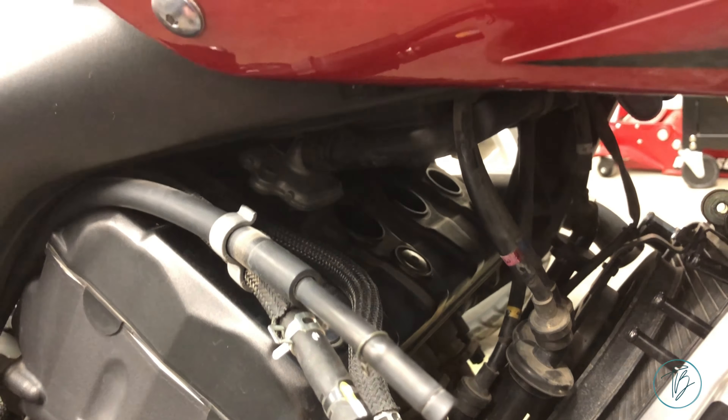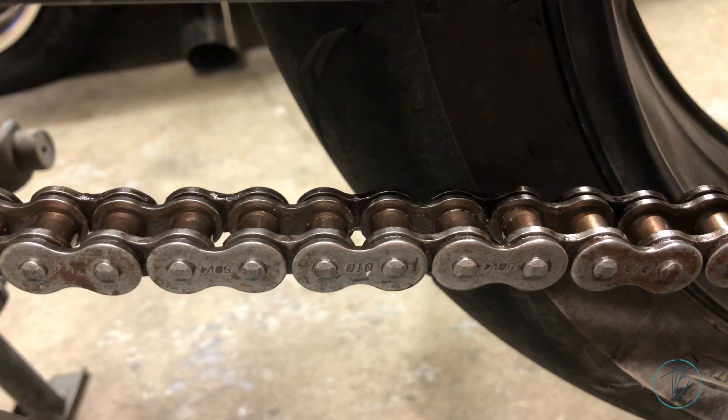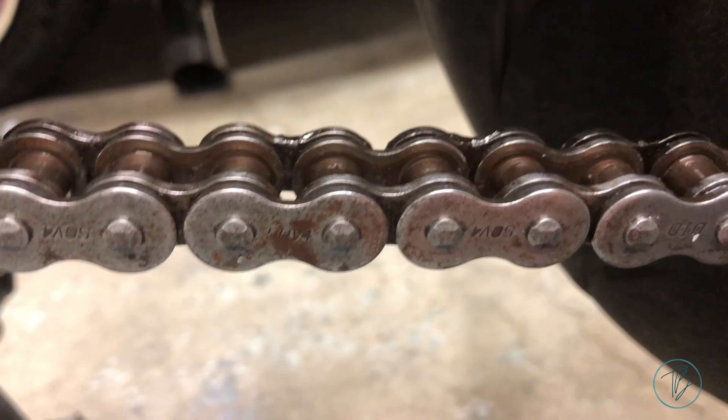Just finished up cleaning the chain and re-lubing it. I used one of these spiral brush deals for cleaning it along with the cleaner — to get the big chunks off — and then just a good towel to give it a good wipe. Then with a clean towel, spray on some lube. Use the clean towel to prevent overspray. If you were thinking of replacing the chain sooner than later, it's probably not a bad idea as it's starting to rust, but it's still in good shape. The sprockets are still in good shape.